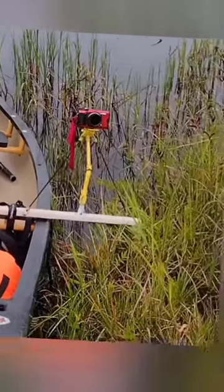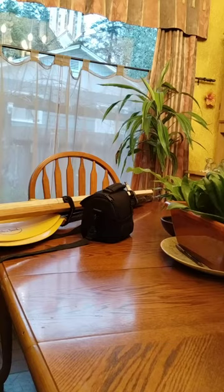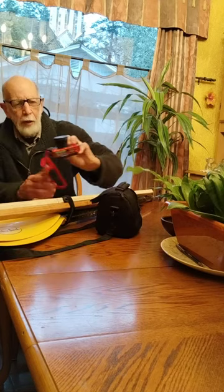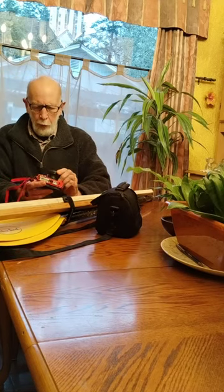This is my camera setup for a small canoe. I start with this little Olympus camera.